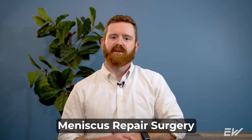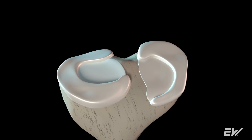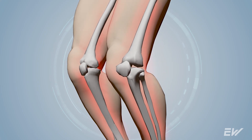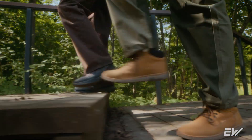Your meniscus is a crescent-shaped piece of cartilage. We have two of them in both of our knees — one on the inside of your knee and one on the outside. Your meniscus acts as a shock absorber and shock distributor for all sorts of activities while you're walking, moving, and standing.